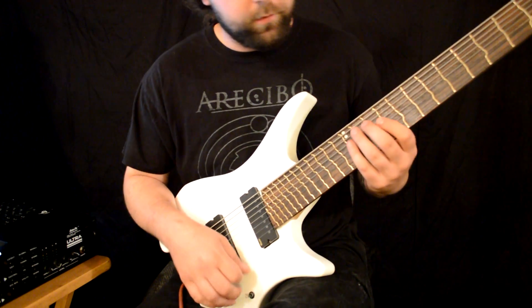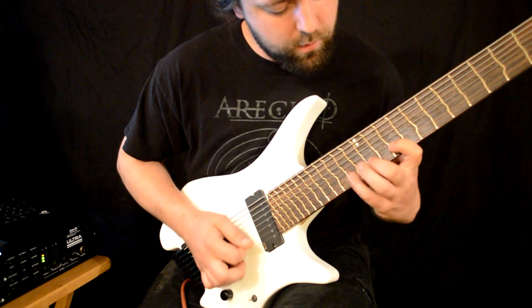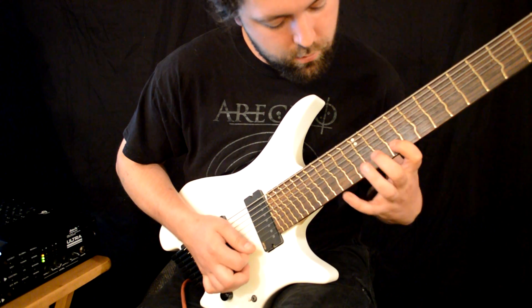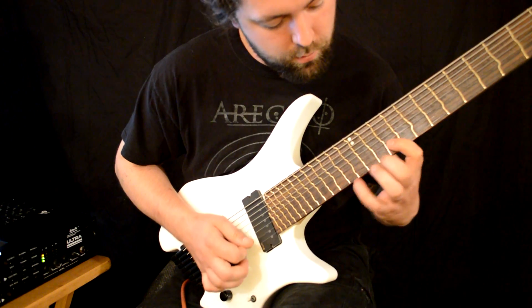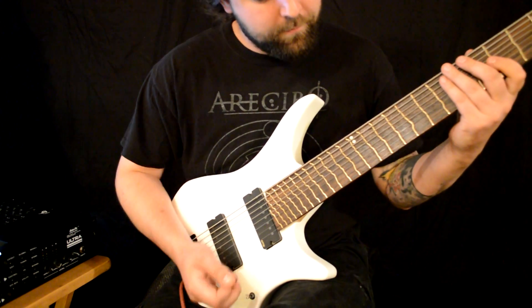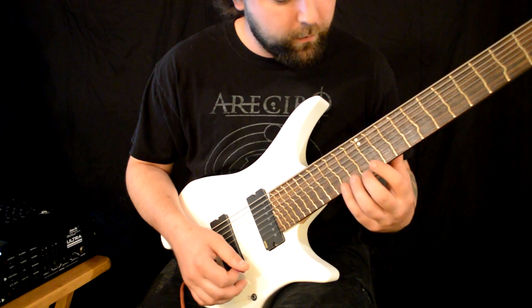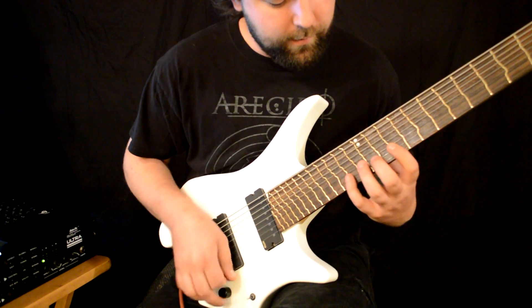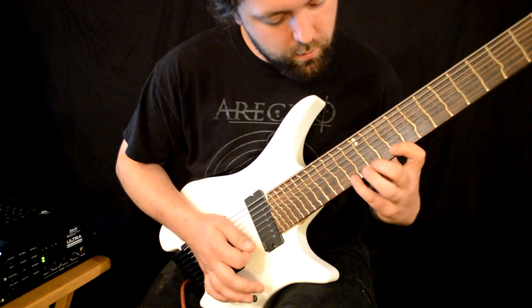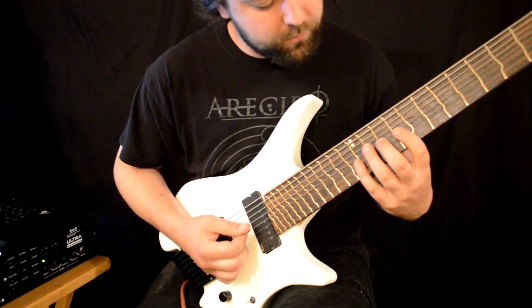The next one is a little bit weirder. It's kind of all over the place with two-note per string, three-note per string, four-note. I was trying — I couldn't do it. It sounds a little bit different, but I like it. The notes are slower.